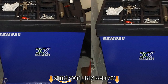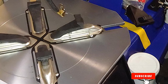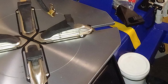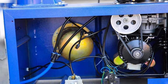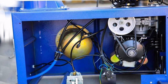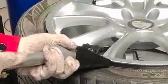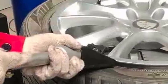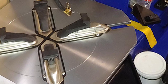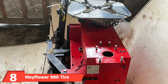Moving on to number seven, we have the XK USA 950 tire changer and 680 tire balancer combo. The XK USA 950 and 680 combo are one of the best deals out there, perfect for light duty use such as a small repair shop or home garage. While the mounter is a bit basic and lacks some features of higher priced machines, it is more than sufficient for most passenger cars and trucks, though it will not be able to mount run flat tires. The bead breaker has a force of 5,600 lbs, which is sufficient and comparable to high price tire installers. It also has a bead blaster that helps seat the tire on the rim.